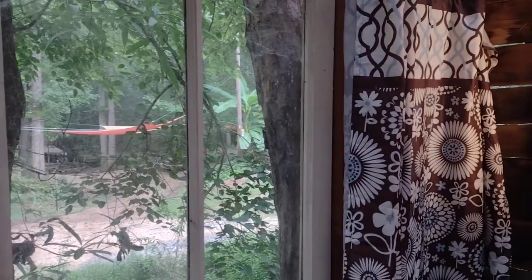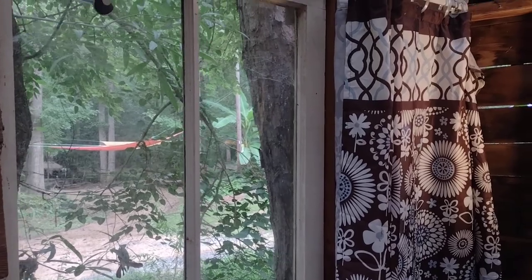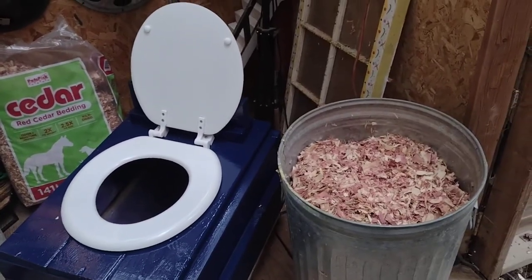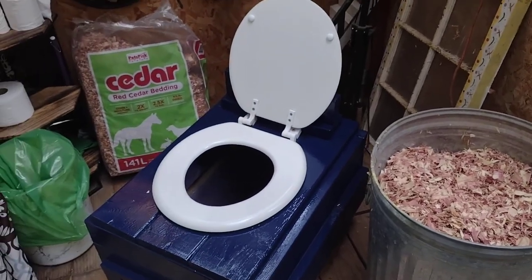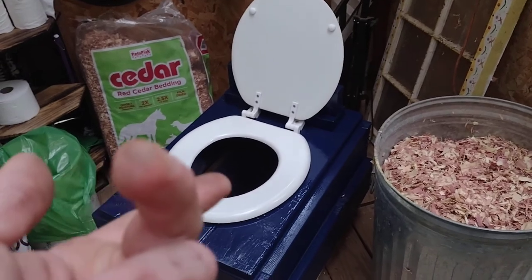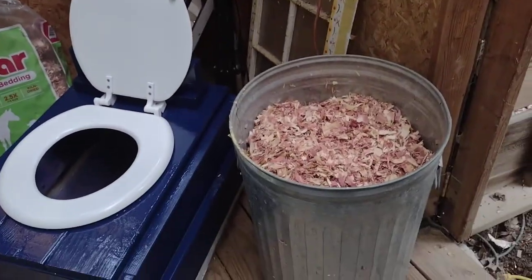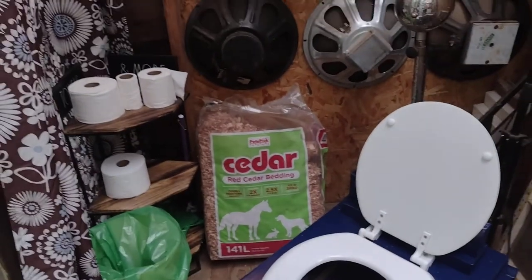It's oddly become a fun conversation — one I never thought I would be having — but I thought I would show you in reality what exactly is going on here. In the beginning we tried ashes, lime, dirt, leaves, throwing everything in the toilet. We have found that cedar chips — this kind right here that you find at the store — is hands down the best solution.